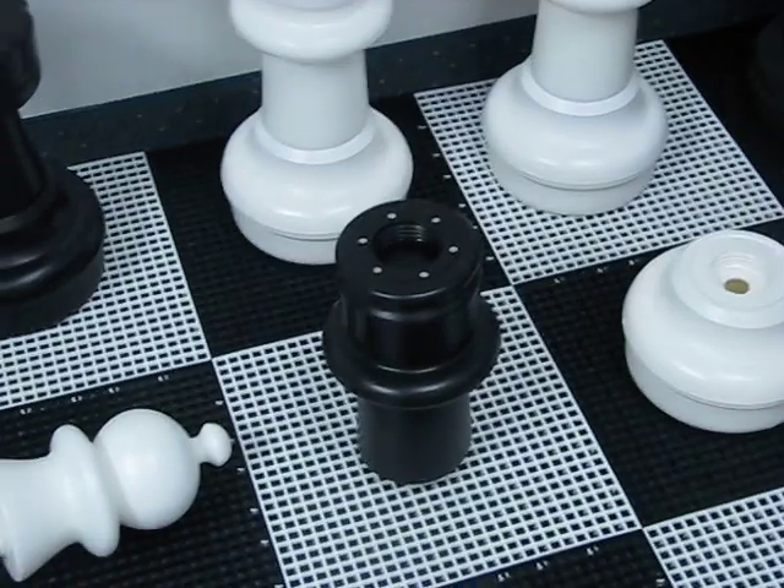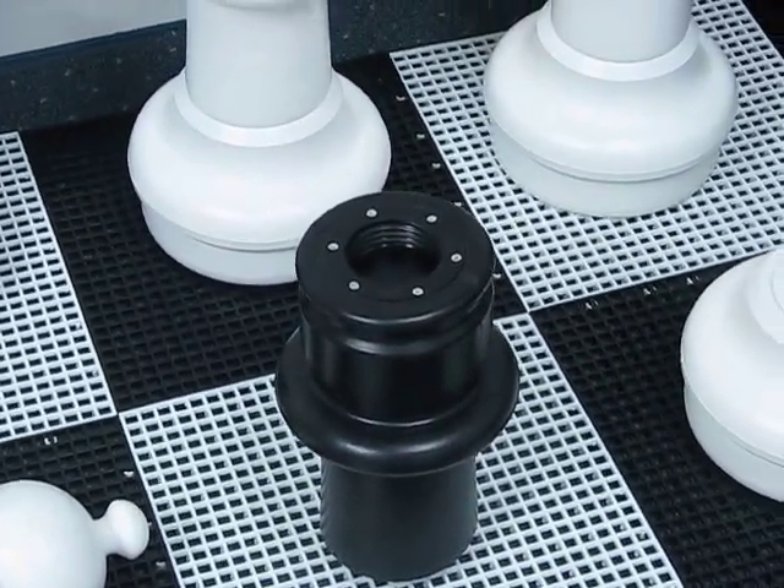If you choose to buy the inserts as well, they look just like this. They come in sets of 32, one for each piece.